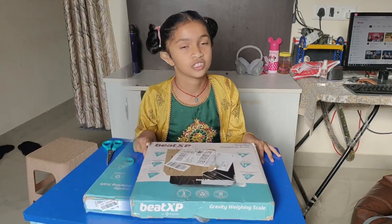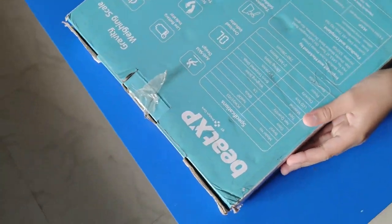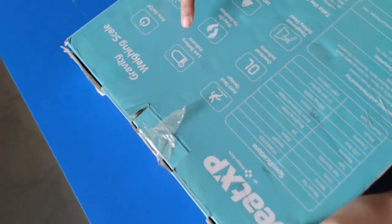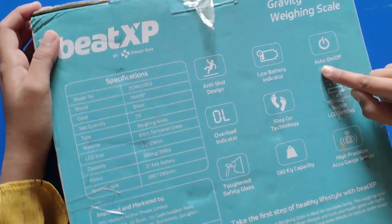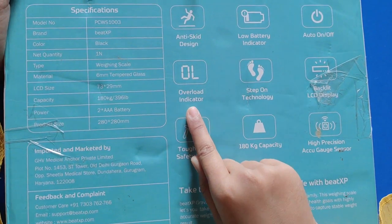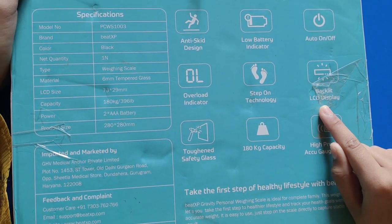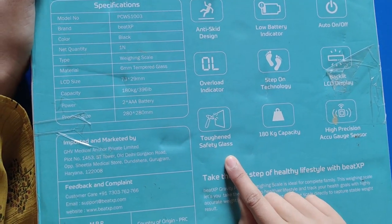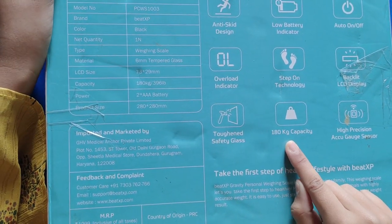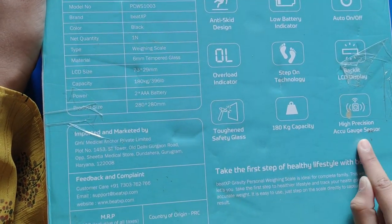Now let us unbox it. It has so many specifications and features. It has anti-skate design, low battery indicator, auto on and off, overload indicators, step-on technology, backlit LCD display, tough and safety glass, 180 kg capacity, high pressure, and a sensor.